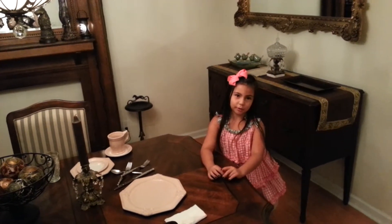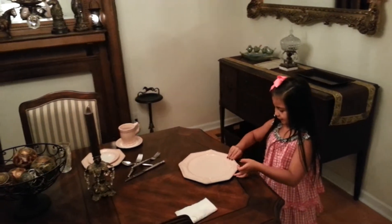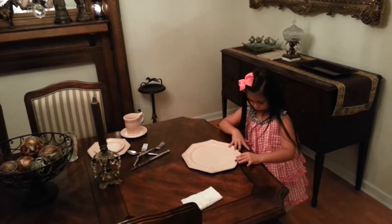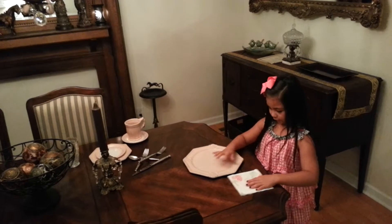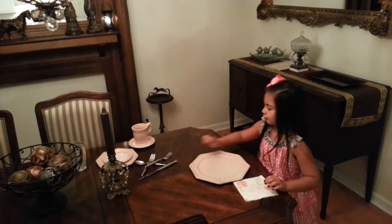This is a proper way to do your place setting. You put your dinner plate two inches away from the table. And you put your napkin one inch away from the table.